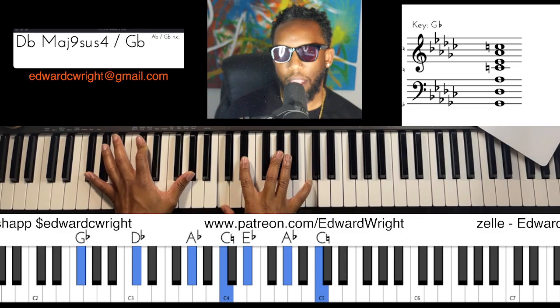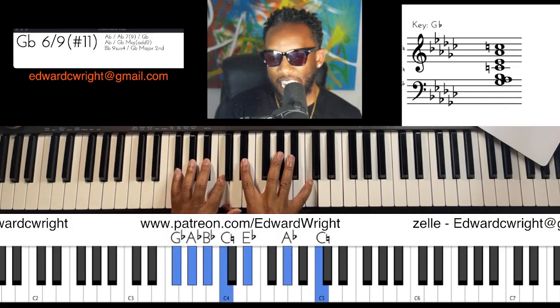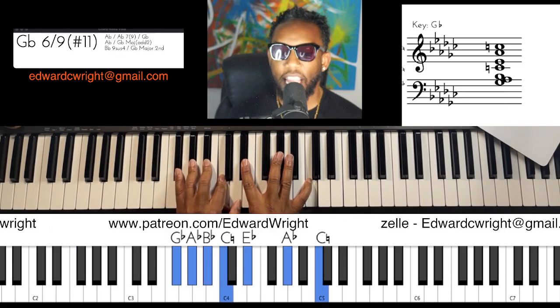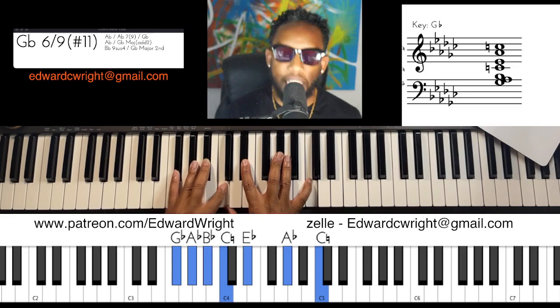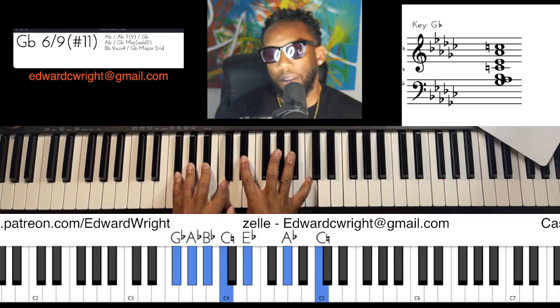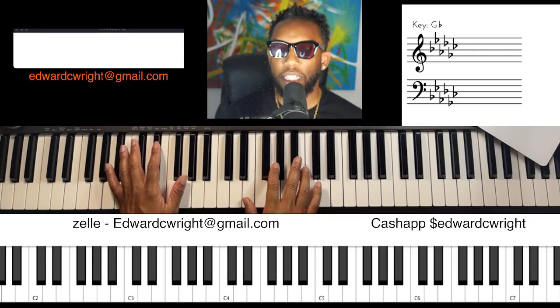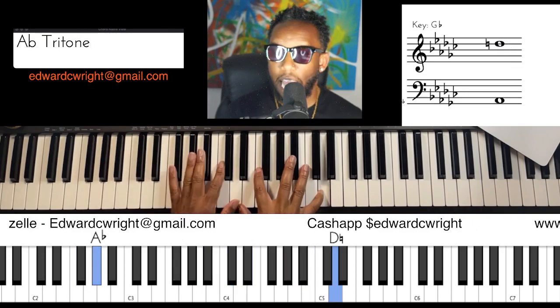Let's get back into that chord to make sure you have it. And if you want to come up and do that thick voicing — my right hand is still doing the same thing; my left hand I have G-flat, A-flat, B-flat, and I'm actually still hitting the C too — with my index finger of my left hand and my thumb. Play whatever's comfortable for you. This is not the way; this is A way.